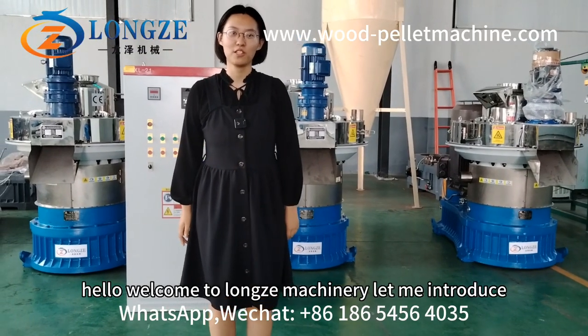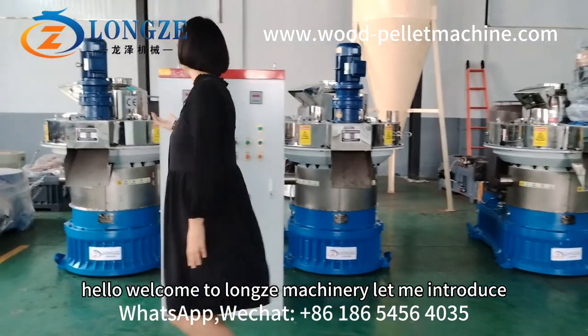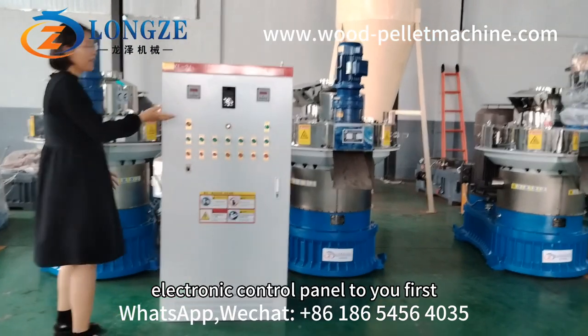Hello, welcome to Longzhu Macenary. Let me introduce the electronic control panel to you.